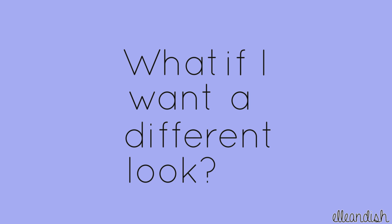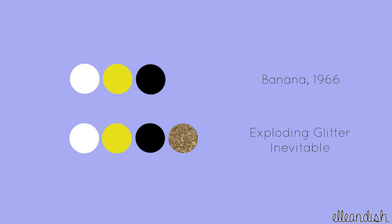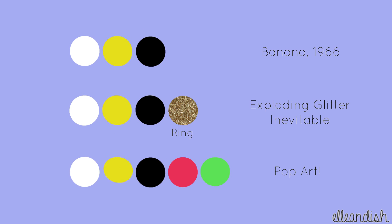What if I want a different look? Here's our original color palette. If you want a glitter accent nail, apply some gold glitter. Or, try using bright colors for the ring and thumb for a bright pop art feel.